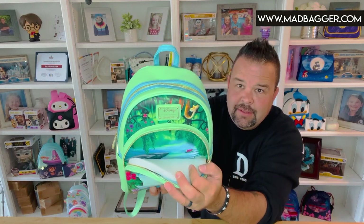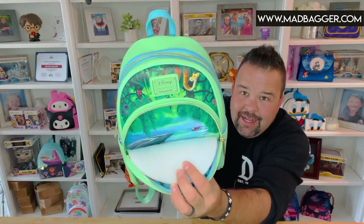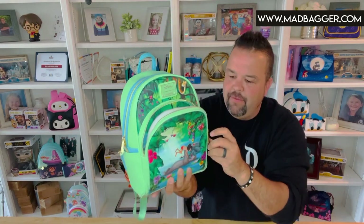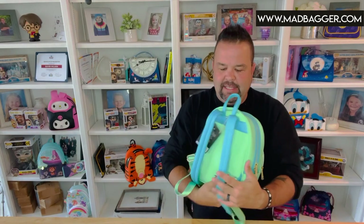This one does have side pockets, gold hardware, and a nice big front pocket. It still has the styrofoam in it — oh look at that, the scene kind of continues inside! I didn't even notice that until we just opened it, so we're discovering things together. Really nice.